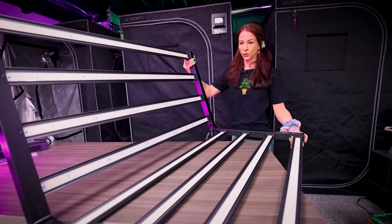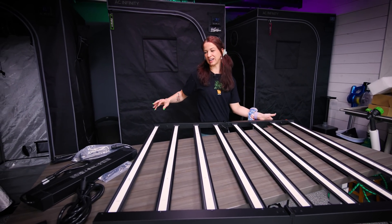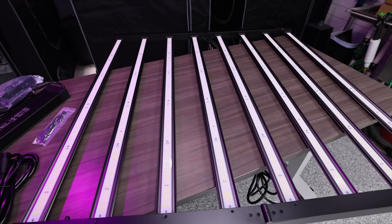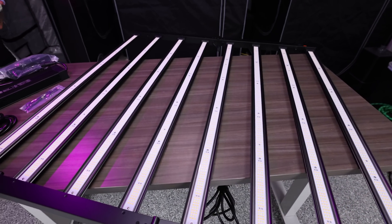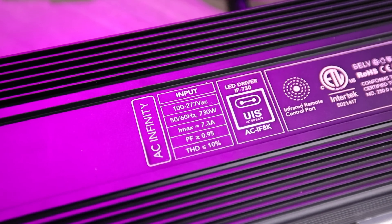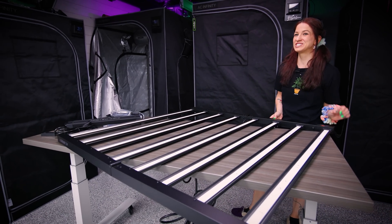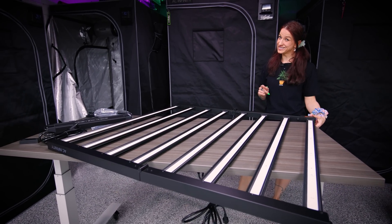Look at this beauty — oh my god, she is a beast! She's got this gigantic driver that you can put outside of your tent, which is great. I have not been this excited for a light in a long time. 730 watts of power — the EVO 8 is listed for a 5x5, but this does fit inside a 4x4 perfectly wall to wall.